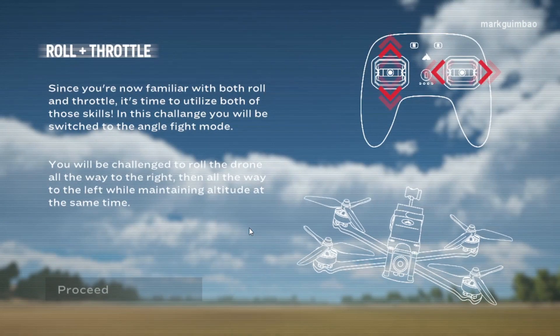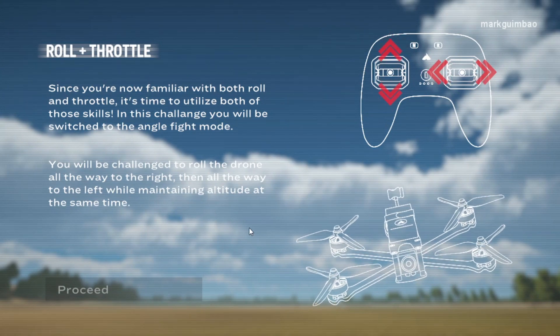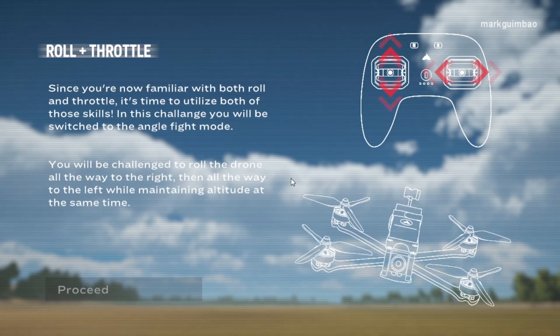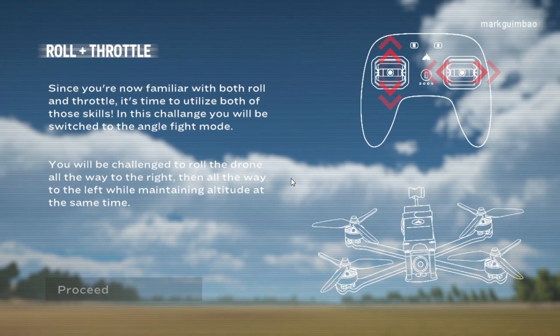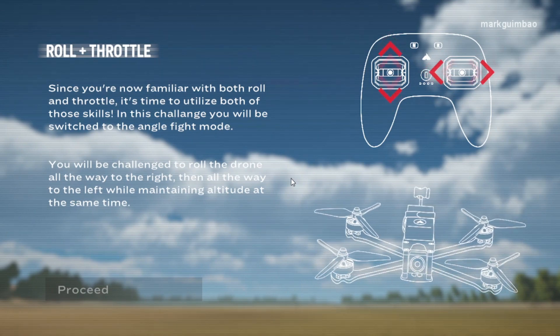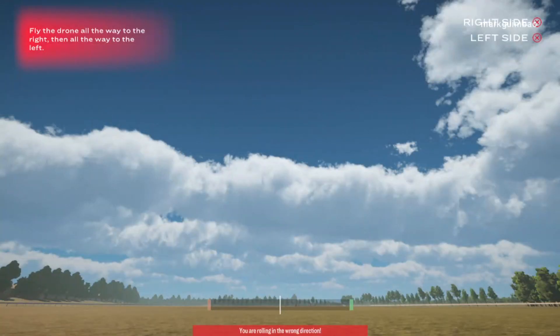Roll plus throttle. Since you are now familiar with both roll and throttle, it's time to utilize both of those skills. In this challenge, you will be switched to the angle flight mode. You will be challenged to roll the drone all the way to the right, then all the way to the left, while maintaining altitude at the same time. Fly the drone all the way to the right, then all the way to the left.